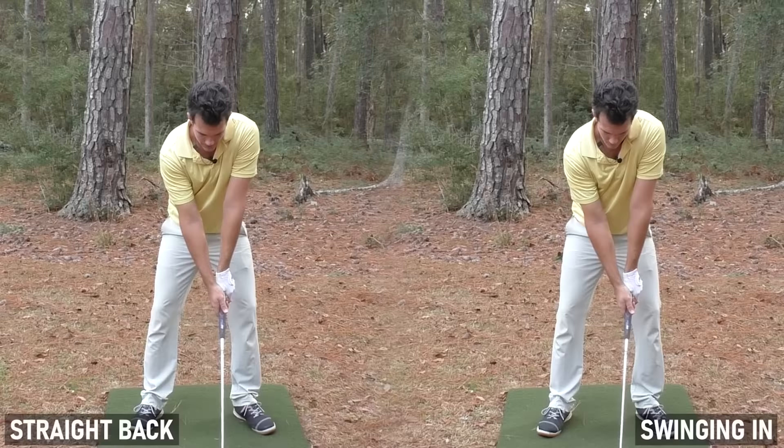Check out the difference between swinging straight back and swinging in. As I swing the club in, it gets my hips turning, which gets my shoulders turning more, and now I'm ready to destroy this golf ball. Swinging the club in hinges the wrist naturally, gives you the same backswing every time for incredible consistency, and keeps the arms straight. When you're swinging straight back, you have to do everything at the right time — forget that. Swinging in makes it all automatic.